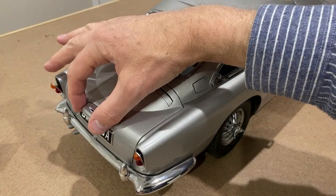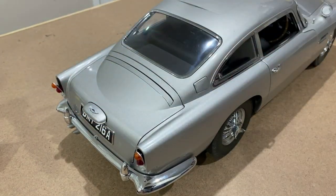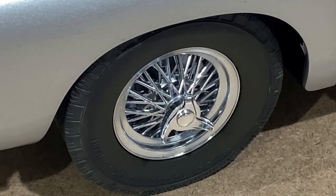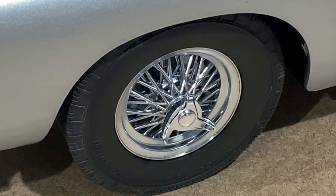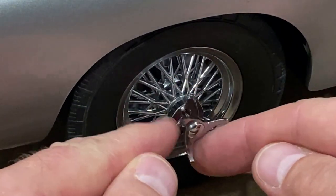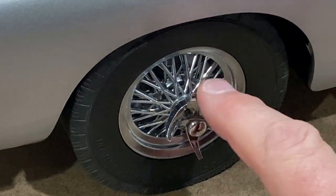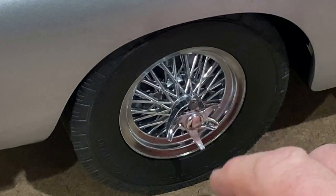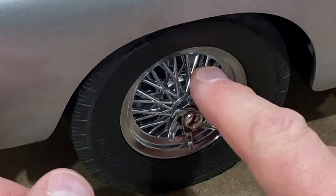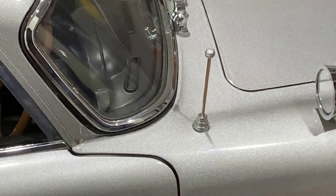The boot opens as well. As you know, the James Bond car had loads of accessories and this model has most of them included. On the back wheels you can see it has a slasher, which in the film Goldfinger was used to slash the tyres of a car coming up alongside trying to overtake. There's also a little aerial that comes up and down.